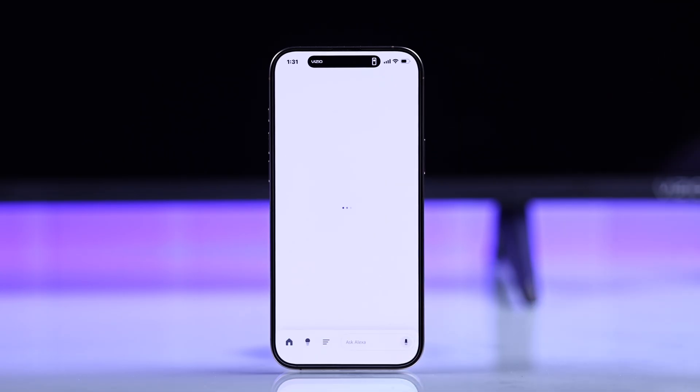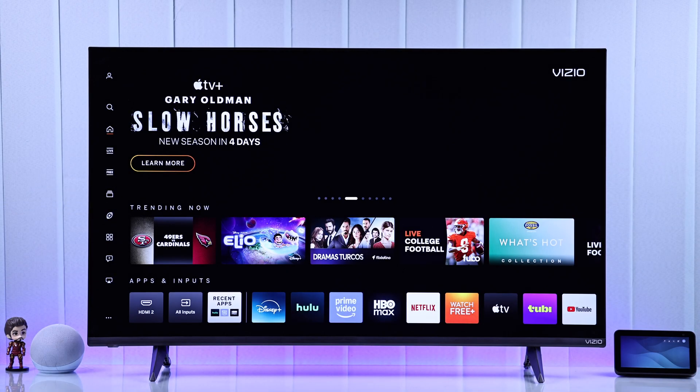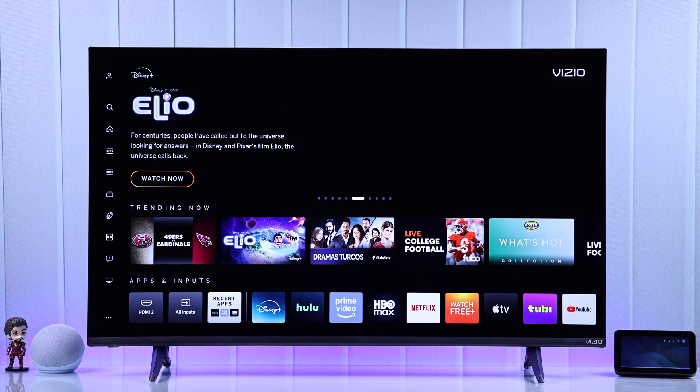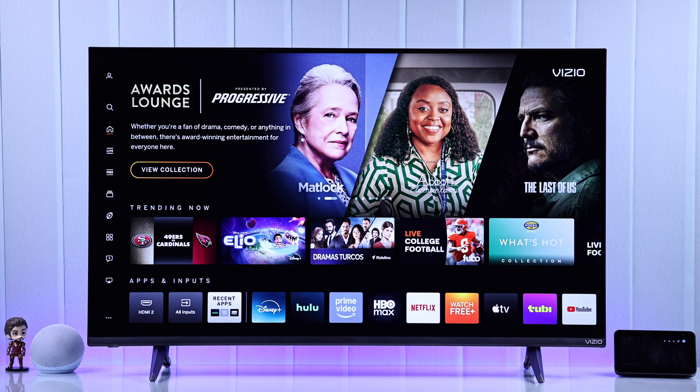Now you're ready to control your Vizio TV with Alexa. Let's try some voice commands. Alexa, turn off Vizio TV. Okay. Alexa, turn on Vizio TV. Okay. Alexa, set volume to 60 on Vizio TV.